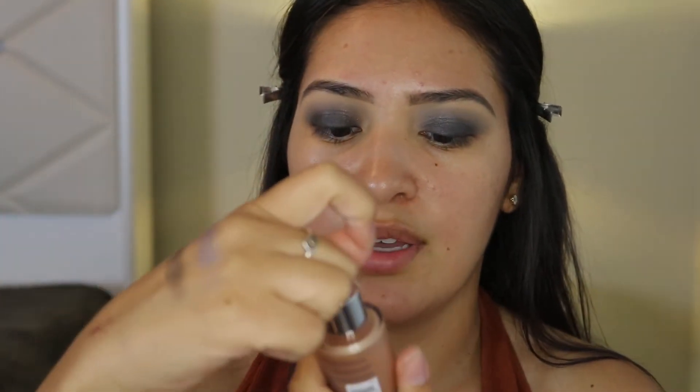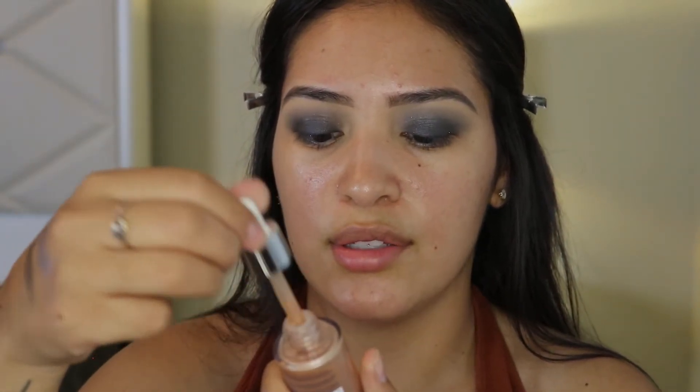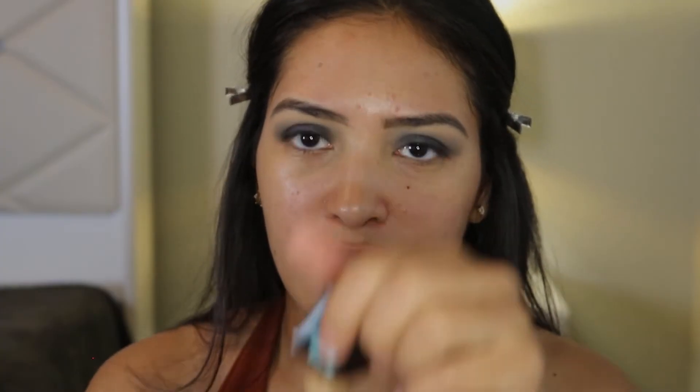Before I move on to face makeup, I'm going in with the Radiant Primer Serum from Neutrogena just to get a really nice healthy-looking glow. Now we can move on to the foundation — I was shaking it and it's open, oops.